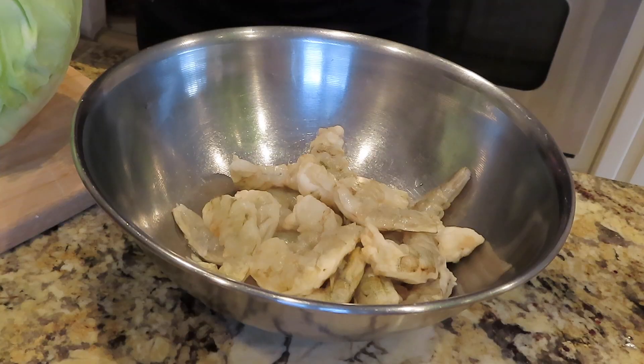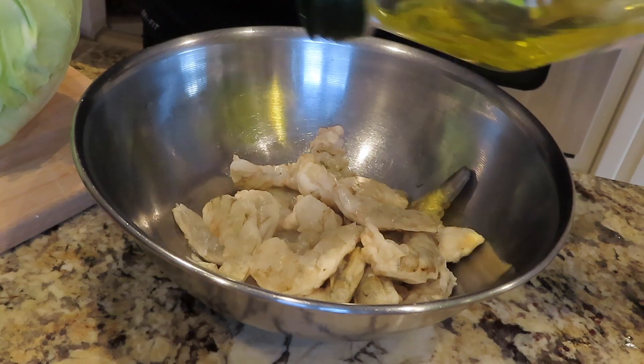The first thing I'm going to start with is marinating the shrimp. I'm going to do that first because while I'm cutting up all the other stuff, I want it to sit in the fridge for about 15 to 20 minutes.